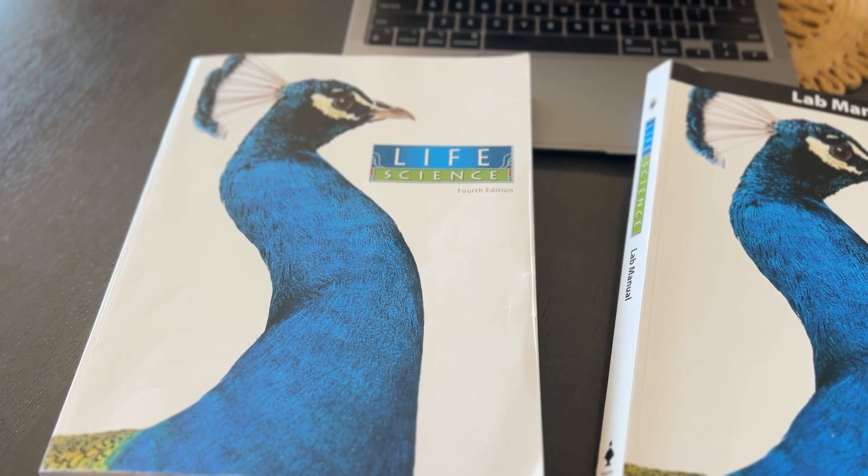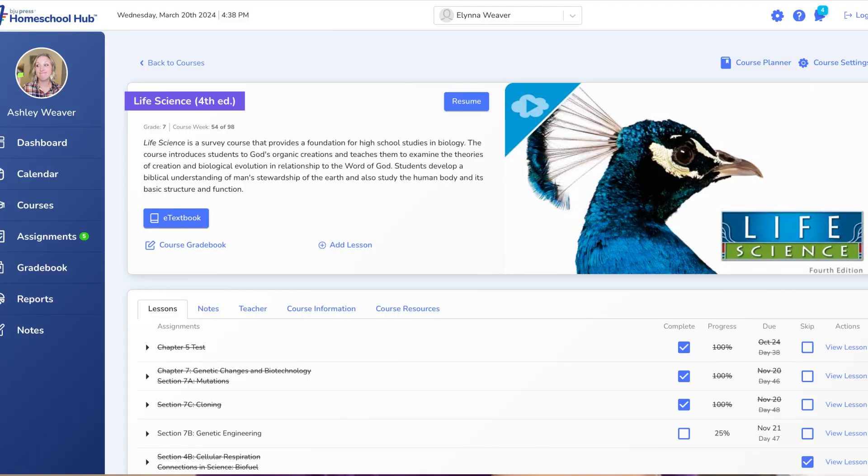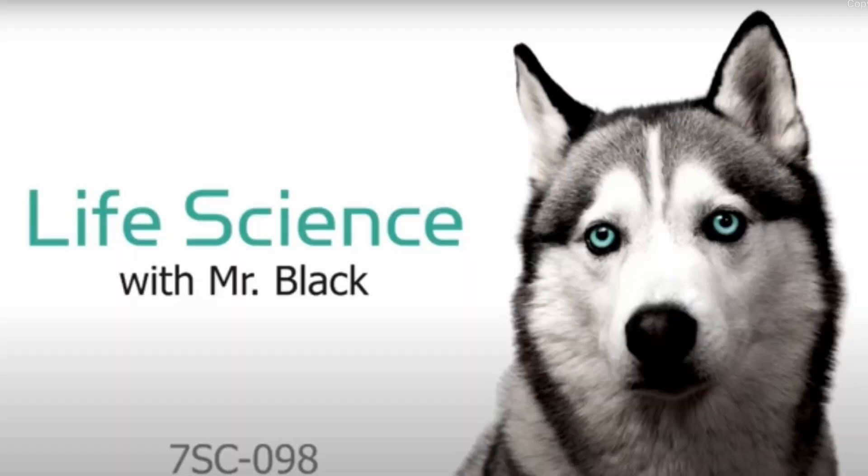This life science course comes with streaming video lessons, a textbook, lab sheets, and the online course set up in Homeschool Hub — more about that later. I was not compensated for this video; all my opinions are my own, but I was graciously gifted the curriculum in exchange for my honest thoughts. Also, we got the fourth edition of Life Science because there were no video lessons for the newer fifth edition last year when we got this. The fifth edition now has video lessons, so I'd recommend checking that out.